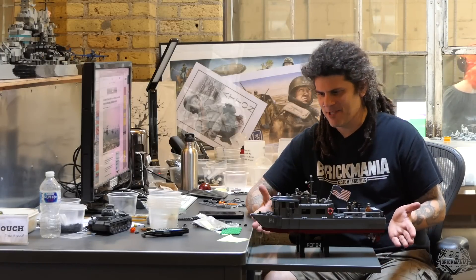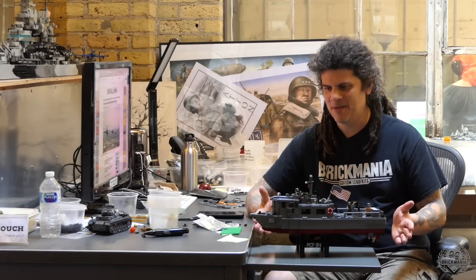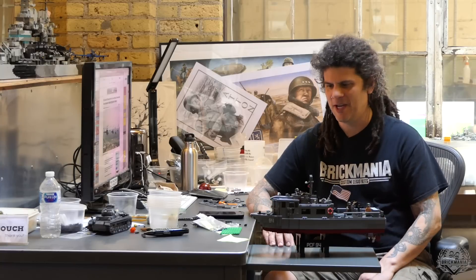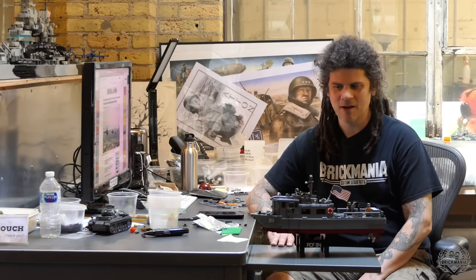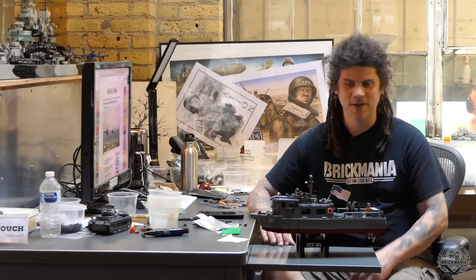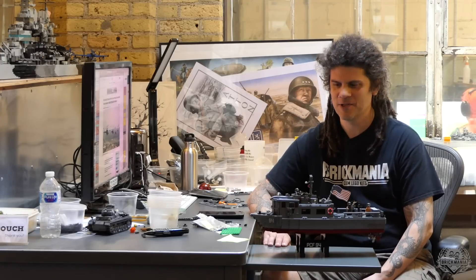Size-wise, it's about somewhere between the MOS-15 torpedo boat and the PT-109, so it's a decent-sized boat. It wasn't even really on our project list — it wasn't on our radar. It was kind of added at the last minute to fill in a gap, and it was really fun. It came together really fast, and I'm glad we added it to our schedule for this year.